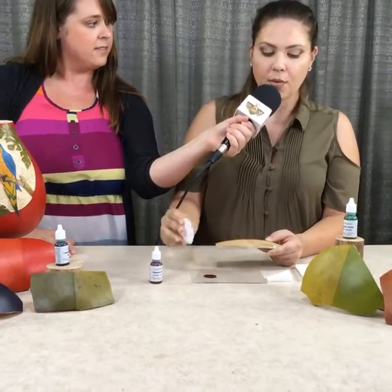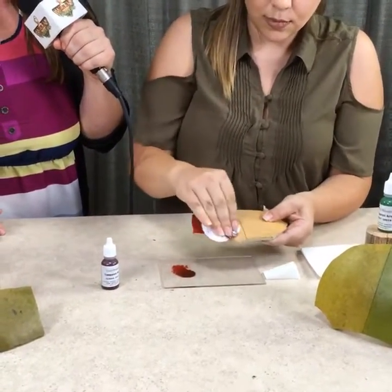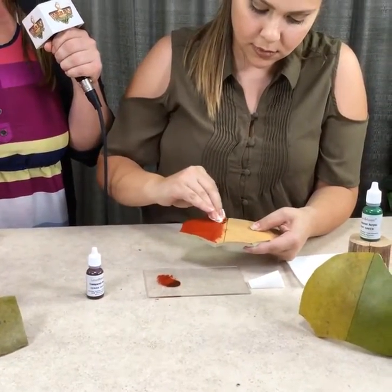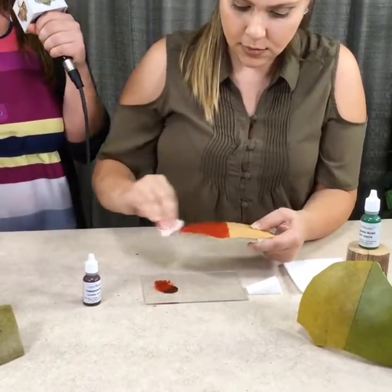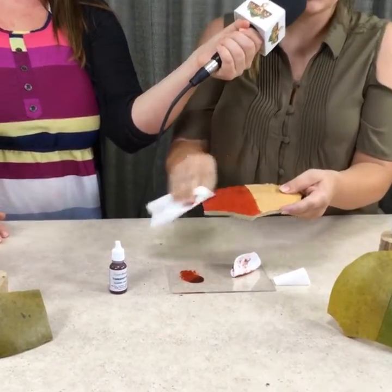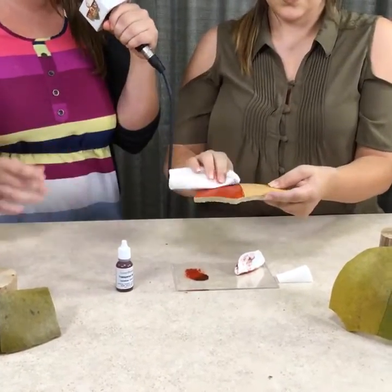First we're going to do the wipe method with the cotton round. She's just wiping it on using a regular cotton round. You can see it's this really pretty terracotta color and you can leave it as it is. Or if you want to dilute it, you can also wipe it down with the tissue, just so it's a little more transparent and a lighter color.